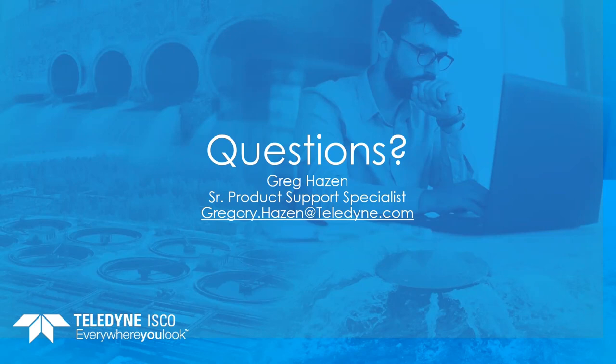At ISCO, we're a lot more than just an equipment provider — we are a partner in your solution. If there are no further questions at the moment, please feel free to call into our product support group. We're available from 7 a.m. to 5 p.m. Central time. We have multiple team members with 20-plus years of experience ready to help with any problems, troubleshooting, or programming questions you may have.